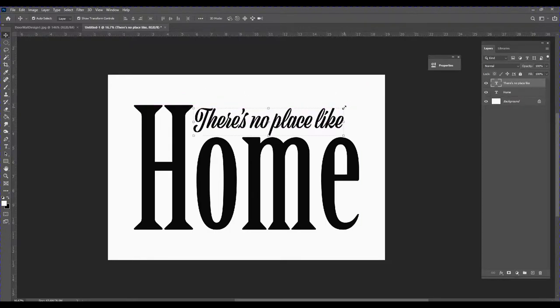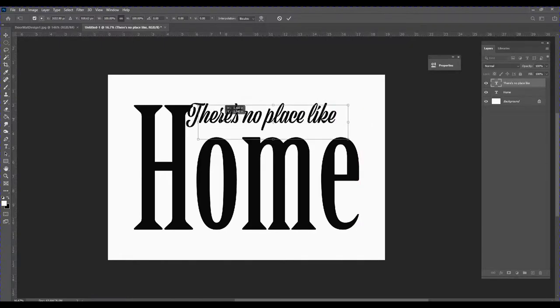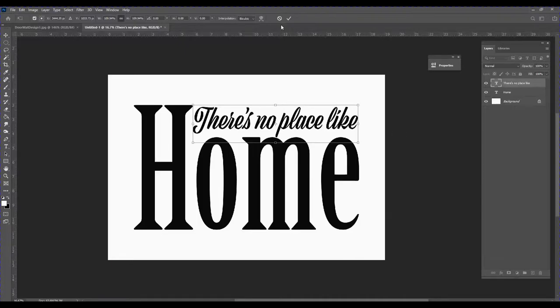I'm going to position this text right here and I'd like to make it slightly bigger, so I'll drag the bottom corner to resize it. Notice my computer is running a bit slow because this is such a large document. I've got that selected and I'll drag it — there we go, perfect. I'll hit the check mark. Now we've got the words we want in place.